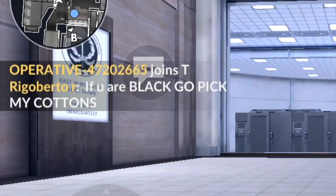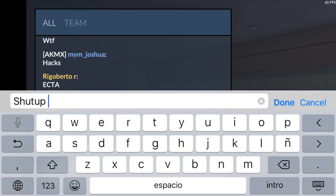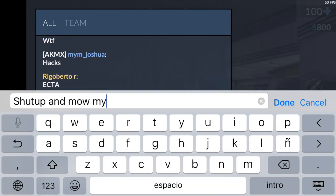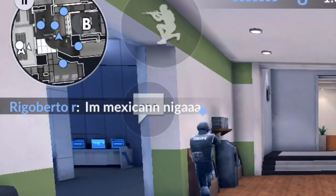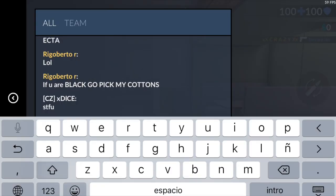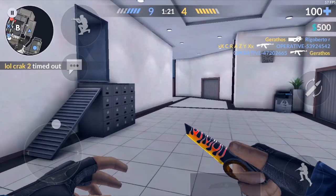[Offensive in-game chat exchange between players containing racial slurs.] Guys, please don't get offended by that — I am Mexican. I'm going to try and get a kill right here with the sensitivity feature, watch this.